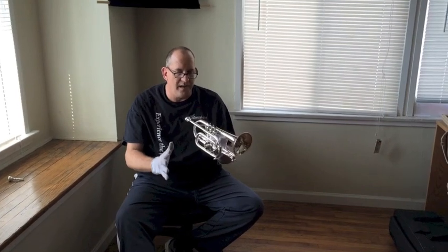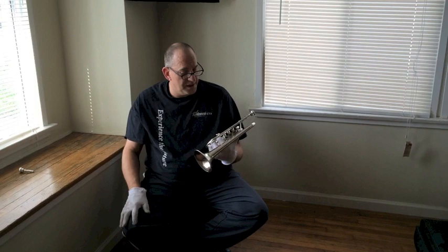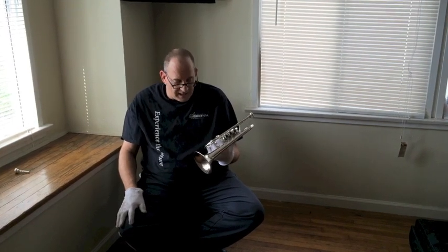This is the standard model Titan cornet and I got to tell you, we got it in just yesterday and it's a fantastic cornet.